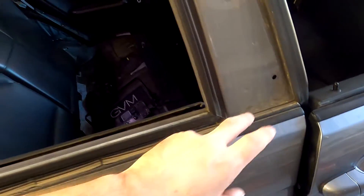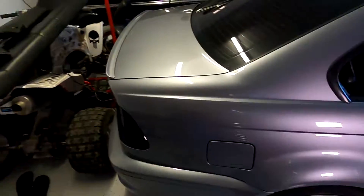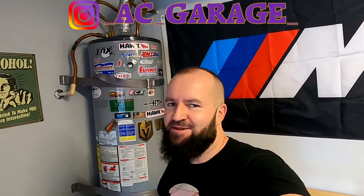Now that the window is out we're gonna be able to change this real quick and real easy — no hassle trying to go behind the window. Now that you know how to remove the quarter window, make sure you stay tuned for my second video where I'm changing the quarter window trim piece. I'll show you the finished result — it was cracked before and now I've installed the new one. Make sure you hit the like and subscribe button and I'll see you in the next one.